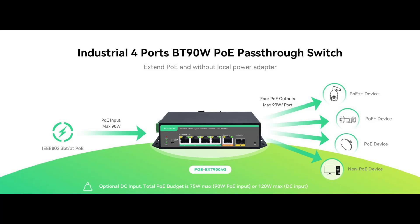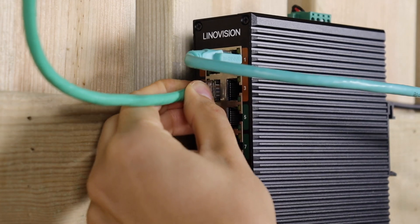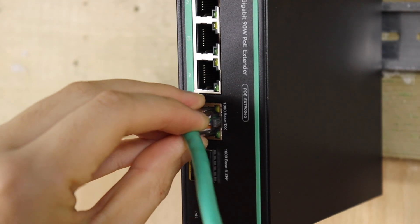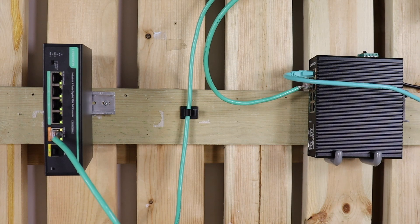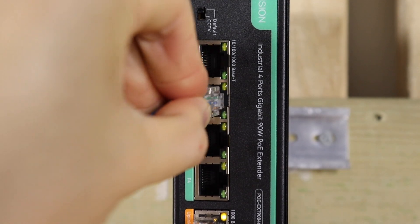We have the Extender 9004G, a pass-through switch or PoE-powered switch. This four-port switch features 90 watts output for each port and supports gigabit speeds.